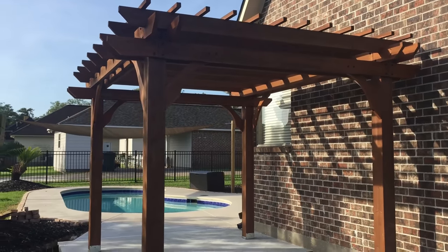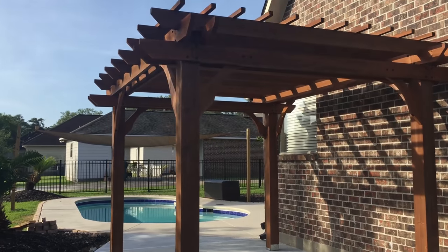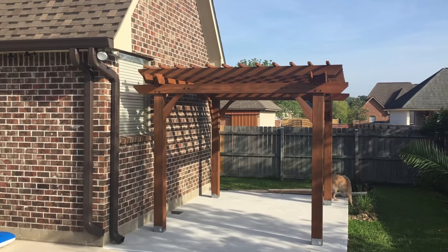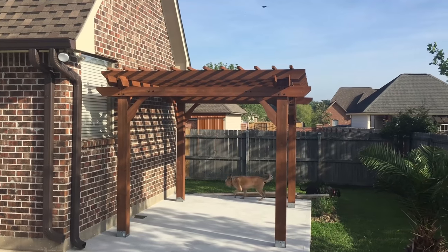I will provide a link below so you can check it out and check the price. When I bought this item it was on sale — it was down $100.